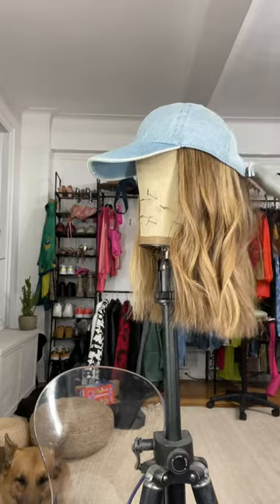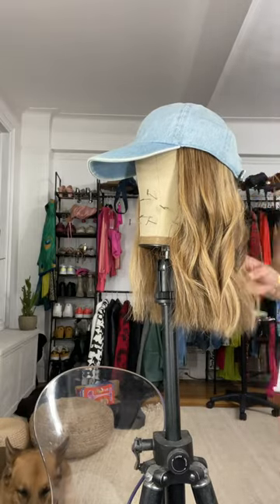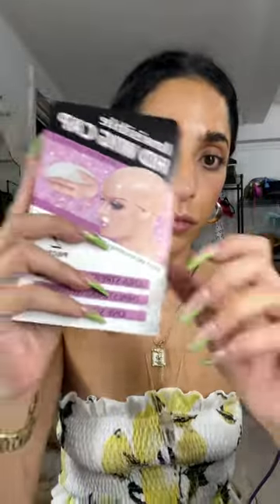So this is 100% human hair, which you can buy on Amazon — very inexpensive. You can style it, you can cut it, you can add highlights in it.